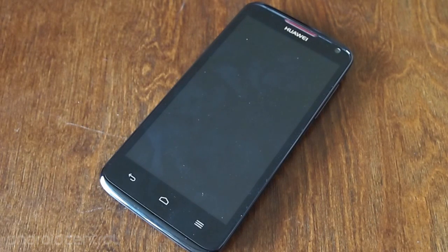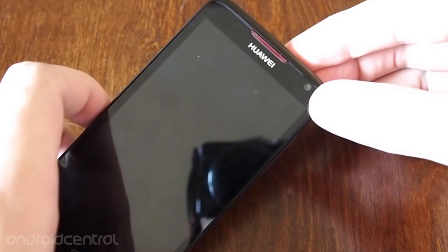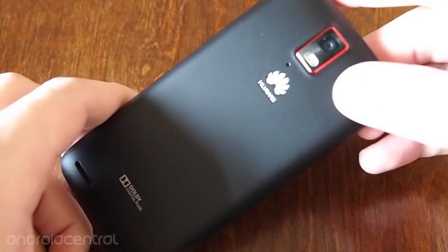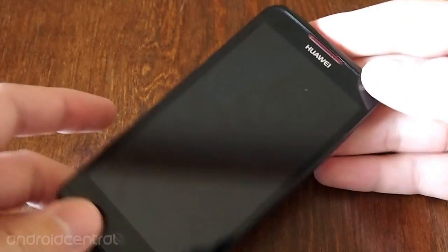Hey there, this is Andrew with AndroidCentral.com and I'm going to give you a quick hardware run-through on the Huawei Ascend D Quad XL. It's the latest high-end phone by Huawei, and they haven't really done too many of them, so it's interesting to see how well this thing is built.